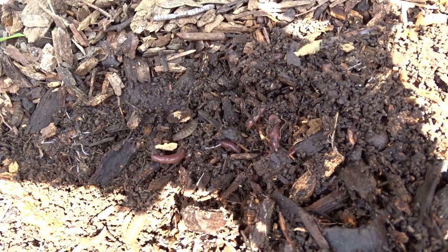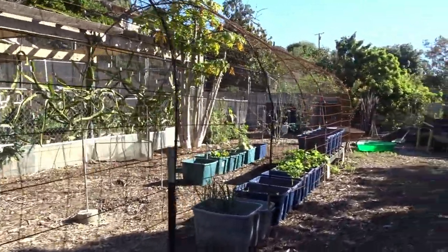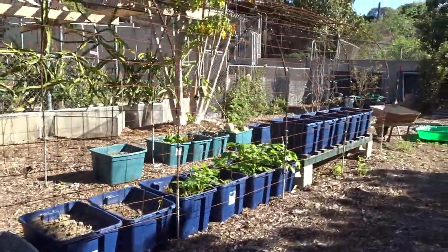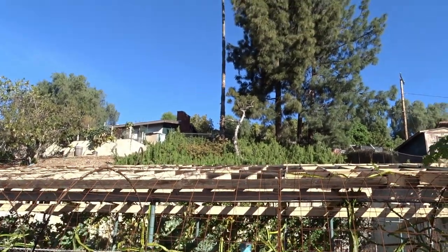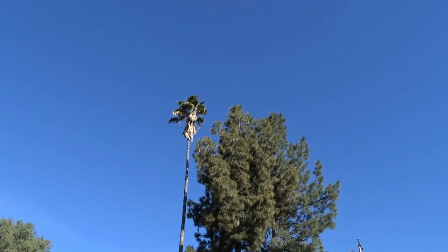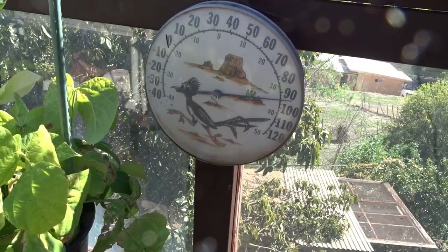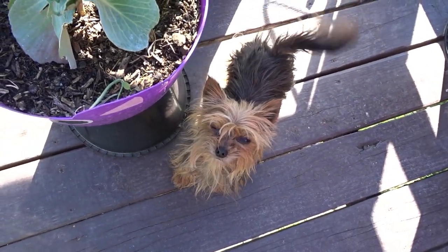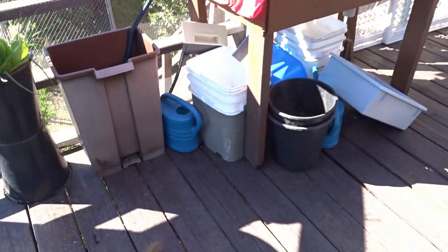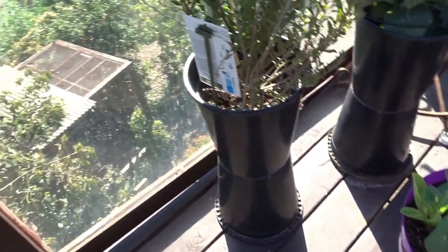I don't let my totes completely dry out because earthworms and microbes need that dampness. Now if you're living somewhere like Oregon and getting tons of rain, you want your holes as far down as possible. If you're growing in totes to keep tree roots out, you still want them up maybe a quarter of an inch. If you're not dealing with tree roots, you can put the holes on the bottom or as close to it as you want. I keep mine up because I'm dealing with tree roots and drought. Think about your own conditions — you don't want waterlogged totes if it's raining every day, because even your microbes and earthworms won't like that.